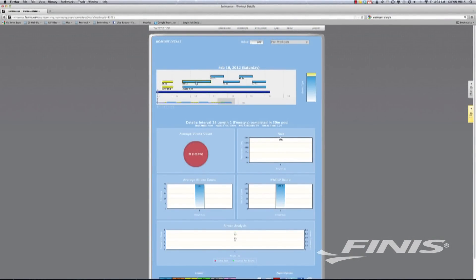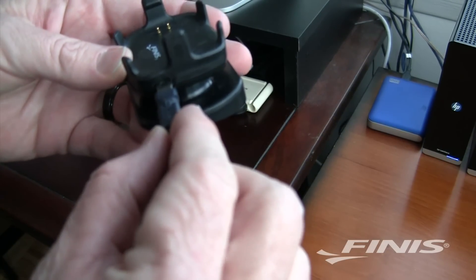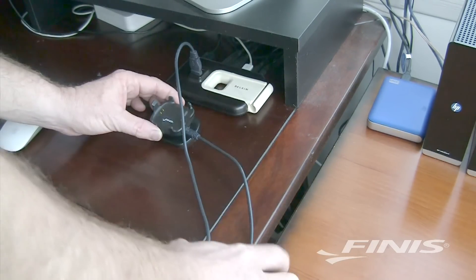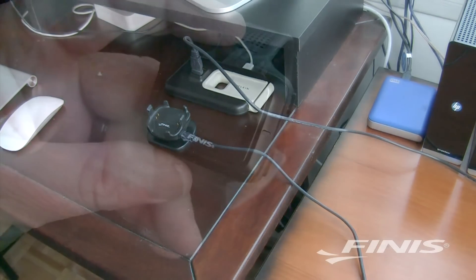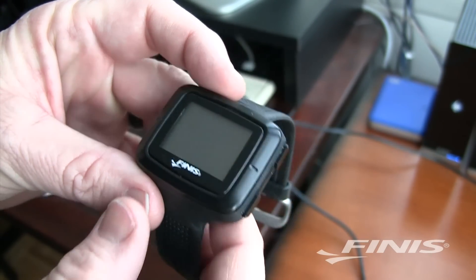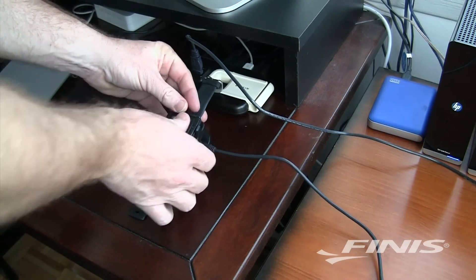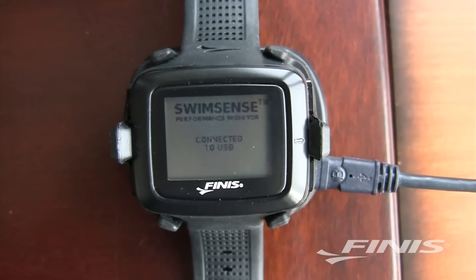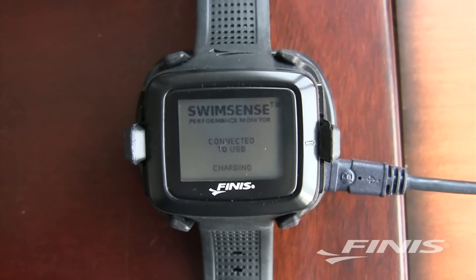Phanis makes this super easy and completely free of charge. The SwimSense Monitor comes with a docking station and USB cord. Simply connect the USB cord to the docking station and plug it into the USB port in your computer. The device works with either Mac or PC. When you clip the SwimSense Watch to the docking station, the battery will begin to charge. When fully charged, the SwimSense Monitor provides 12 hours of swimming use, 150-plus hours of non-swimming use, and 300-plus hours in sleep mode.